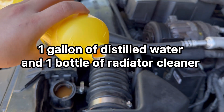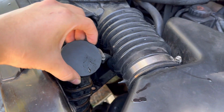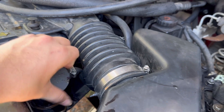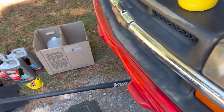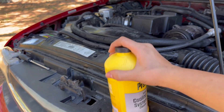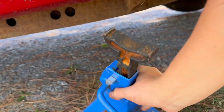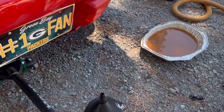I then added one bottle of radiator cleaner and now it's full to the top, so we're gonna go ahead and put the cap back on. We're gonna run it for about 10 to 20 minutes — we'll do 10. Make sure that cap is tight so it doesn't leak. We're gonna take the jack stands out and put it down.